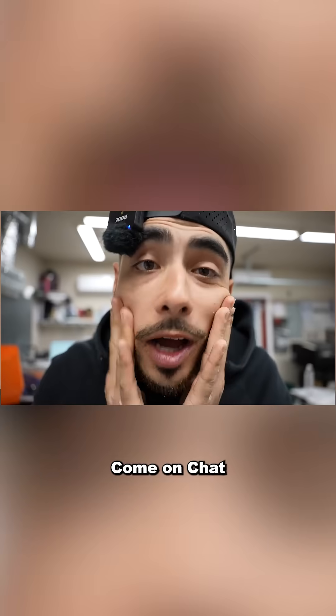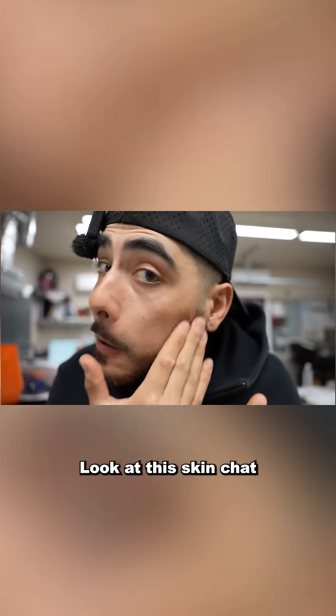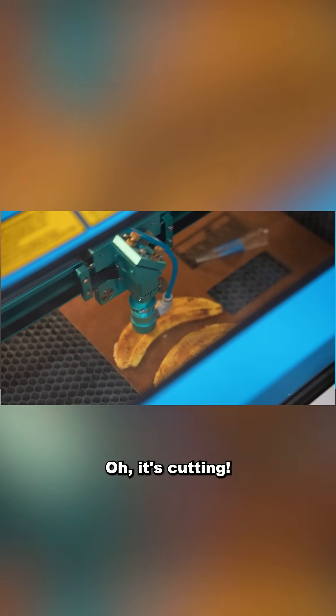Come on chat, you guys think I look good? Look at the skin, chat - look at the skin. Oh, it's cutting!